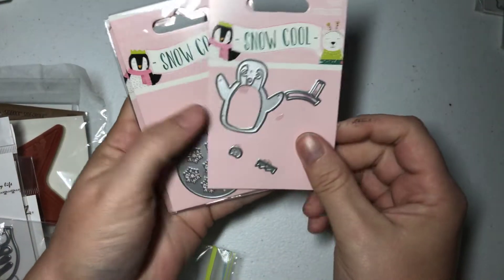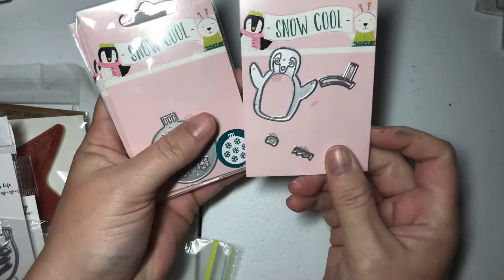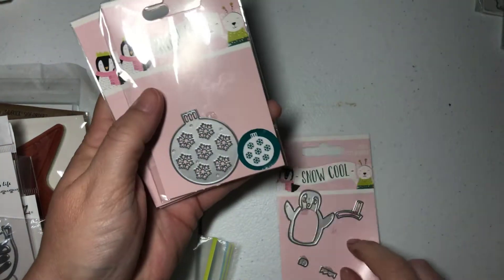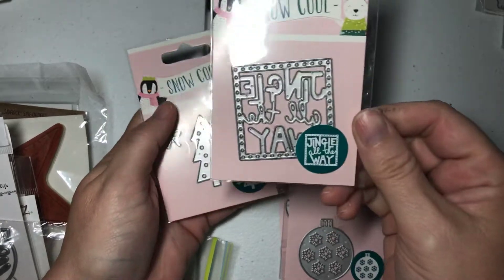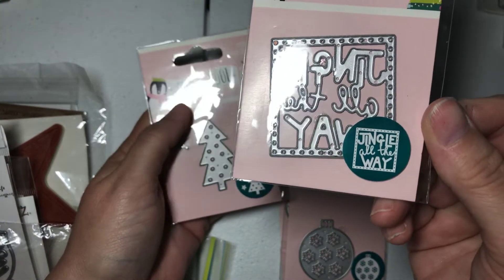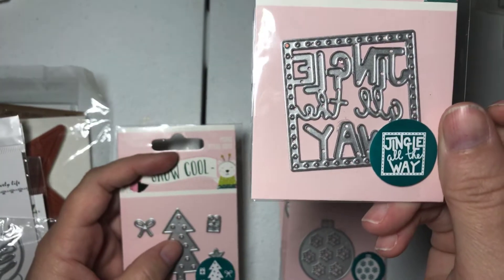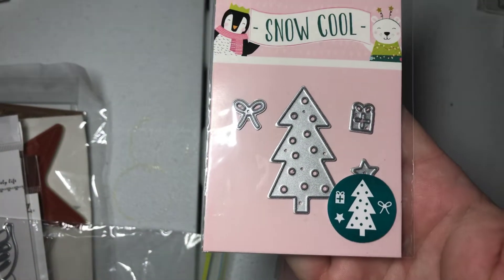Here are some more little dies that I ordered from the UK from Hobbycraft last year. These are really cute — the little penguin die. He's got the body, the scarf, the little feet, and the little crown. And then here's another mini ornament. And this says Jingle All the Way — that's how it cuts out. These are little minis, they're tiny. They'd be cute for tags or smaller projects. And this is like a little Christmas tree with a present and bow.